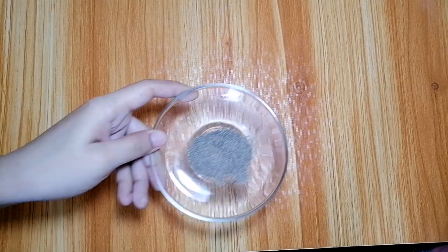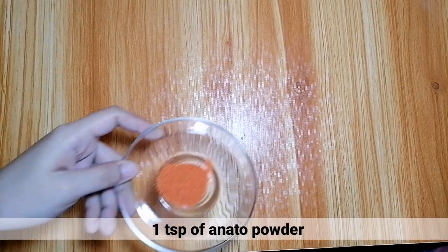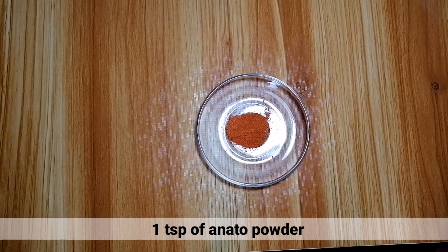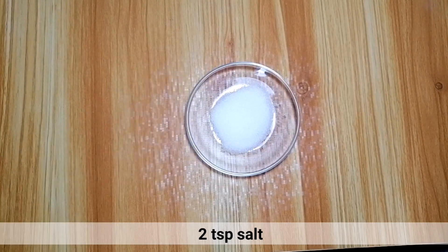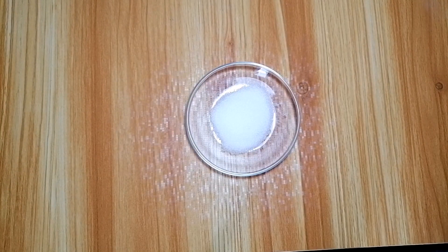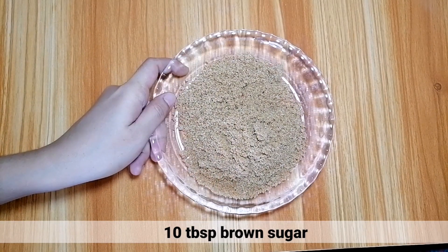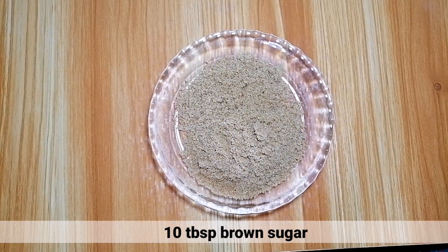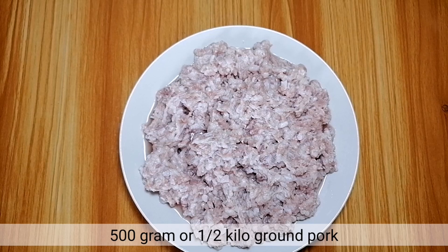2 teaspoons of ground pepper, 1 teaspoon of anato powder, 2 teaspoons salt, 10 tablespoons of brown sugar. And last, 500 grams or half a kilo of ground pork.